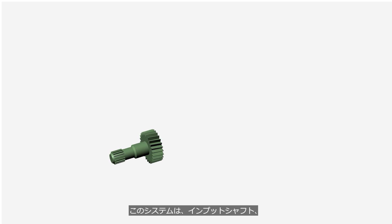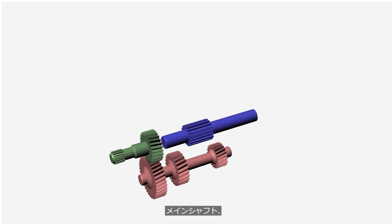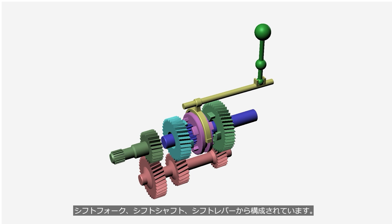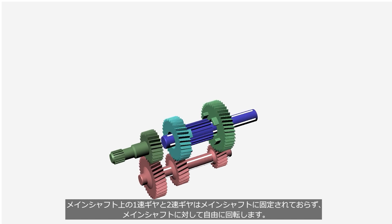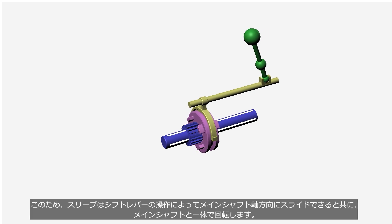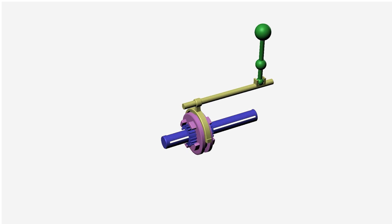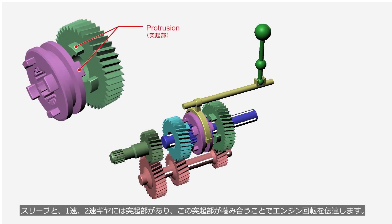This system consists of an input shaft, counter shaft, main shaft, first and second gears, sleeve, shift fork, shift shaft, and shift lever. The input shaft and the counter shaft have gears integrated with the shafts and rotate together. The first and second gears on the main shaft are not connected to the main shaft and rotate freely relative to it. The main shaft has grooves that mesh with teeth on the inner circumference of the sleeve. As a result, the sleeve can slide in the axial direction of the main shaft through the operation of the shift lever, and rotate together with the main shaft. The sleeve and the first and second gears have protrusions, and they transmit engine output by engaging with each other.